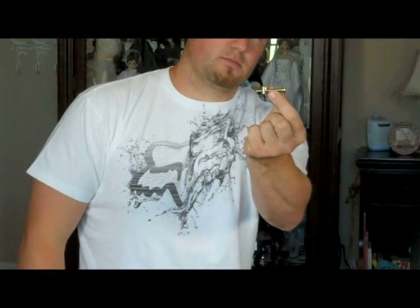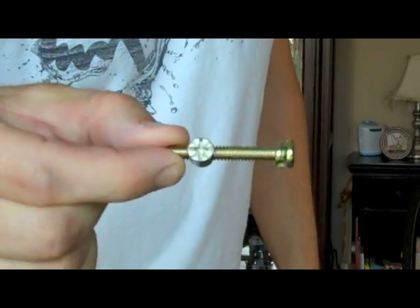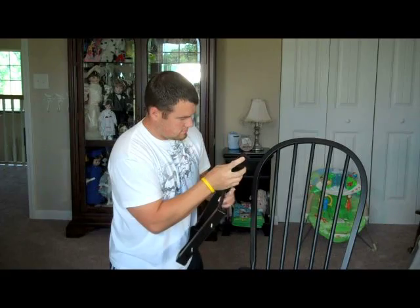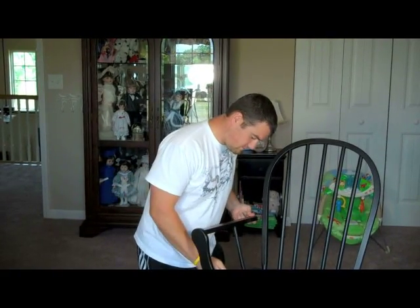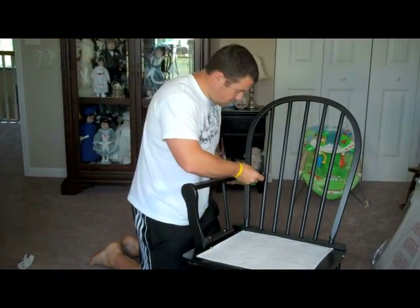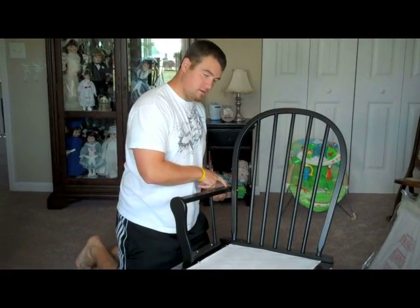The next step is to put your armrests on. Start with either the right or the left. Take the bolt that has this extra piece on it, take that piece off and unscrew it. Take your armrest and put that little piece in the very bottom. Attach your armrests. Take your bolt to go on the back of the glider.